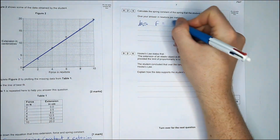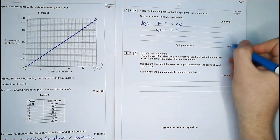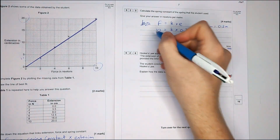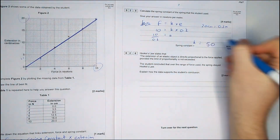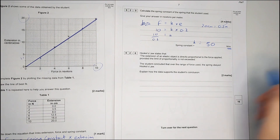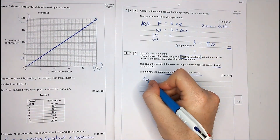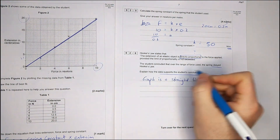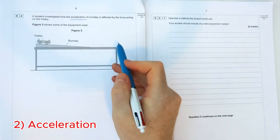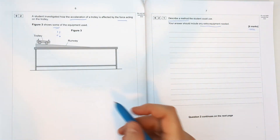Now we've got to work out the spring constant — that's four marks, so there's a couple of things to do. We've got to use the full value of the line of best fit on the graph, so we use 10 whole newtons — as far as our line goes — and 20 centimetres, which needs to be converted to metres. So 10 divided by 0.2 gives us 50 newtons per metre. The last question talks about direct proportionality: the extension is directly proportional to the force applied because it's a straight line that goes through the origin.